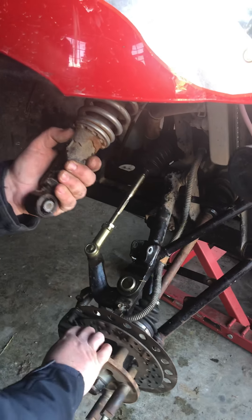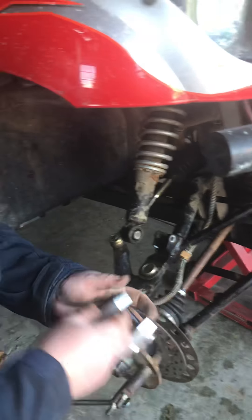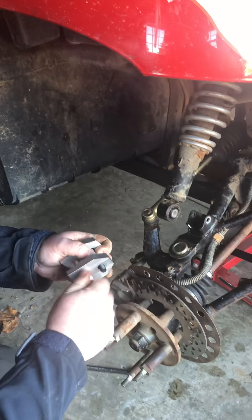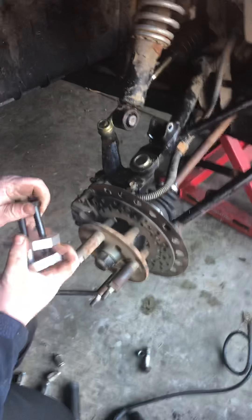Nothing else has to come apart. Once it's together, just a little bit of downward pressure on the A-arms there and that's it.